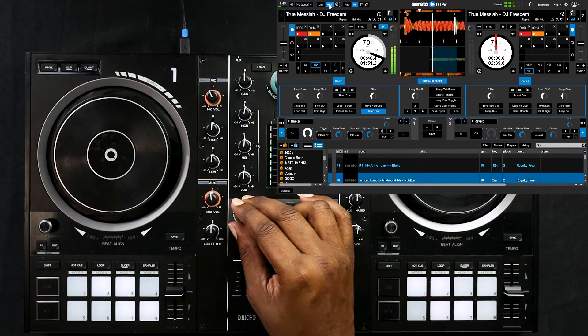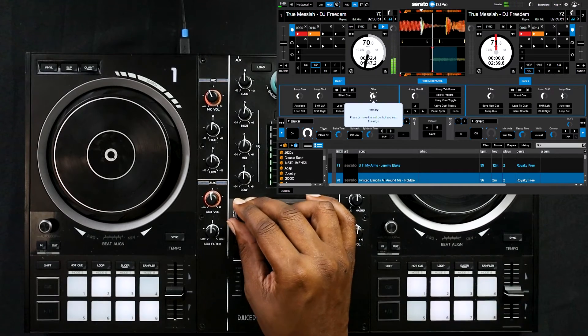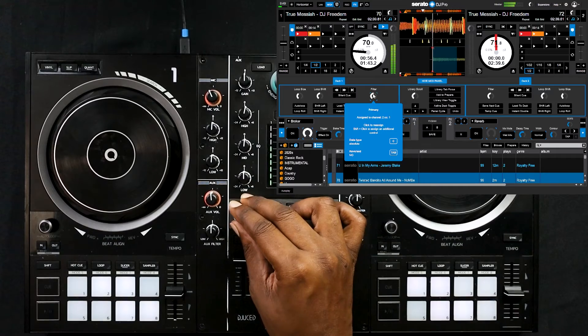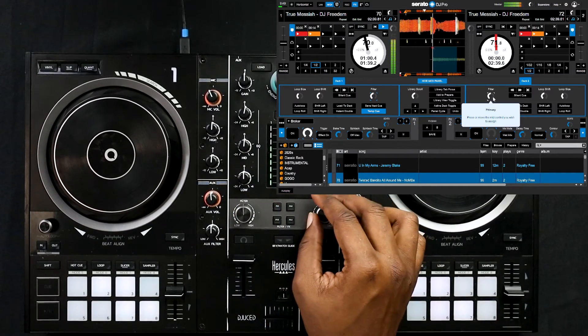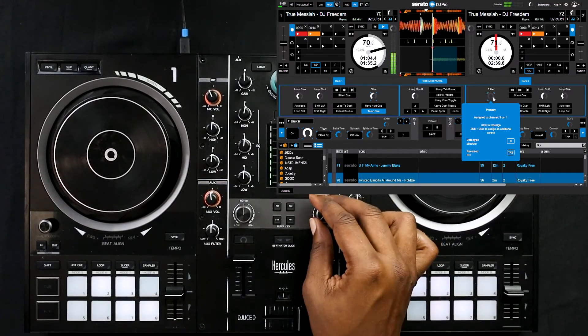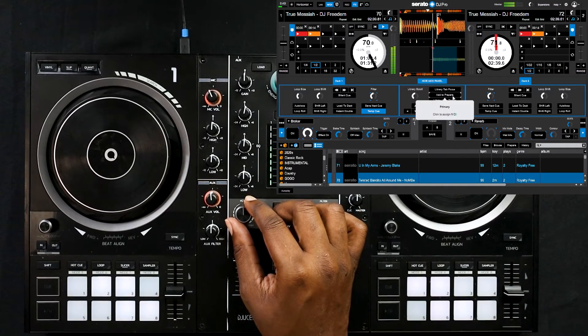Just in case this happens to you: I did have a little issue where I had lost control of the filter. It was an easy fix — all I had to do was turn on the MIDI settings again and remap the filter potentiometer. By clicking on the filter in the Serato interface and then rotating the filter on the controller you'll be able to remap that. I'm not sure why it happened but just in case you have this problem it's an easy fix.